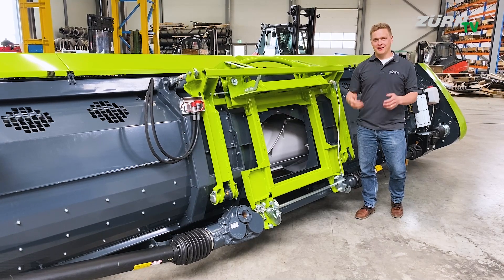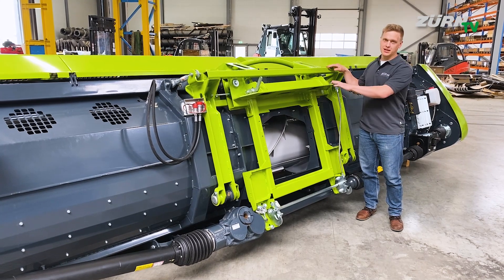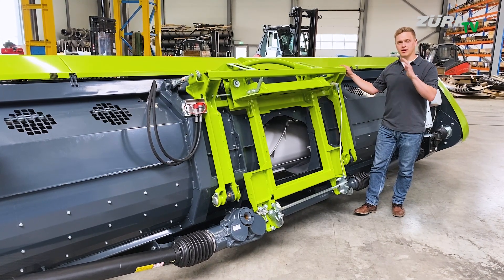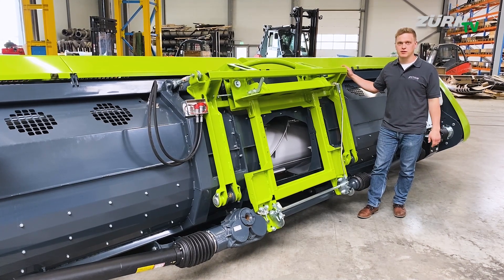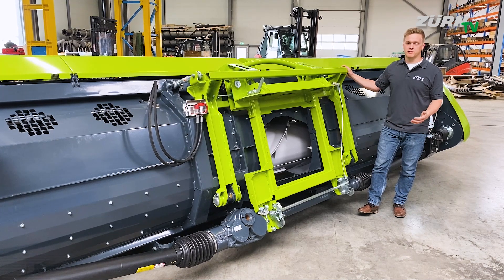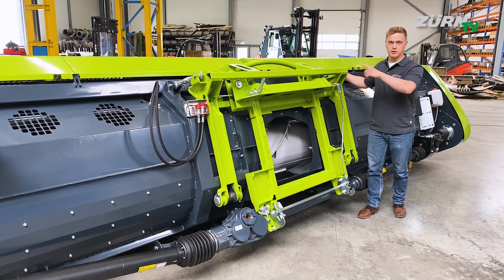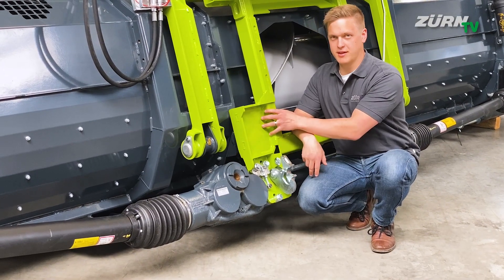Let's first have a look at the interface to the Jaguar chopper. With the spring-loaded pendulum frame you can adjust the whole header angle to match the respective tire and wheel options on the chopper, but also different harvesting conditions. Simply adjust the angle by moving those two spindles left and right.